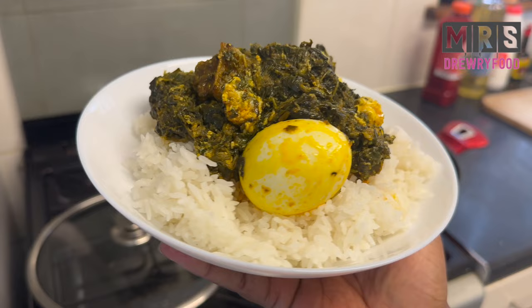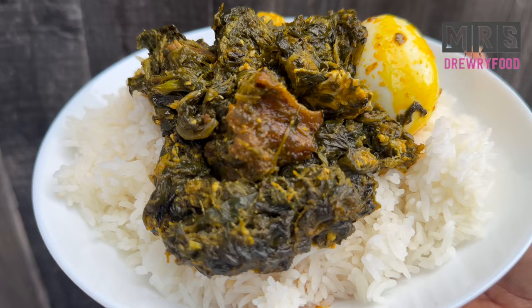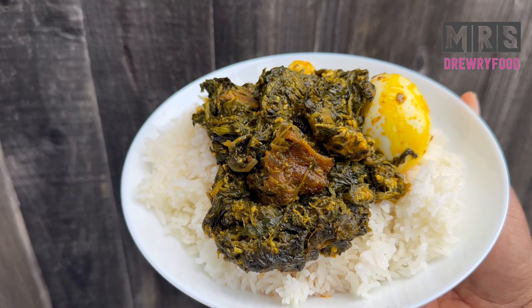This is the Ghanaian spinach stew, or kontomire stew, and I really hope you enjoy watching this recipe and that you are also going to try it. Don't forget to subscribe if you haven't already, share my videos, put the notification bell on so that you don't miss any of my videos. I'll see you next time — thank you so much for watching, bye bye!